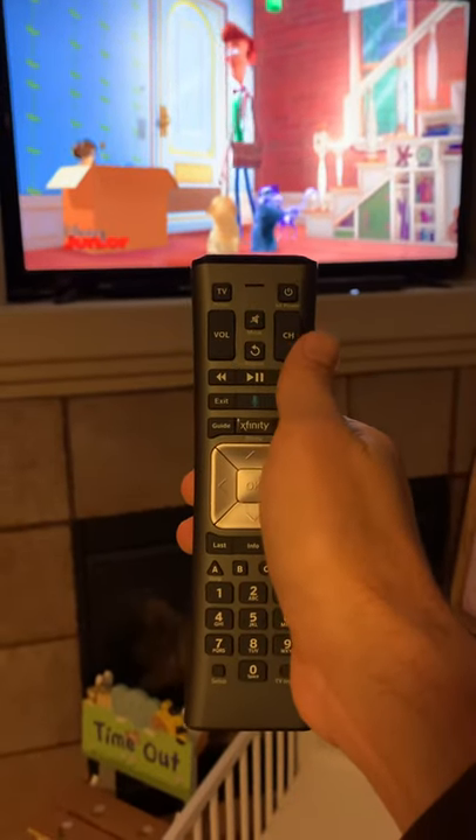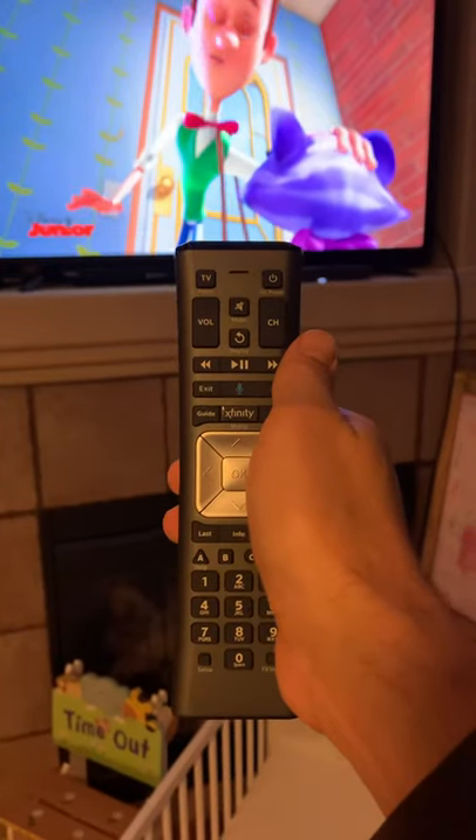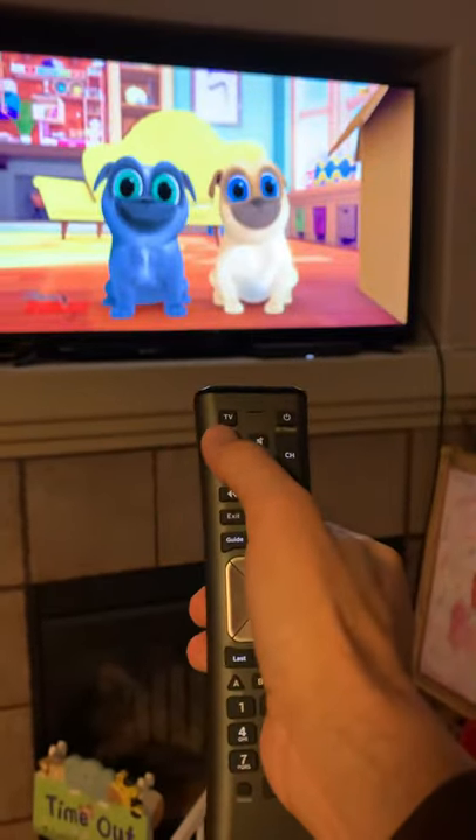So if you try to program your Xfinity remote for a TCL TV, you may run into issues with the codes that are normally provided. You can see here the volume button isn't working.